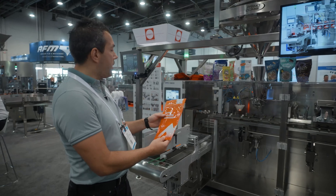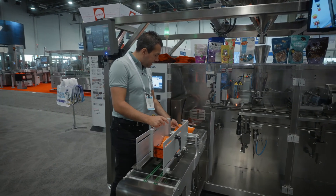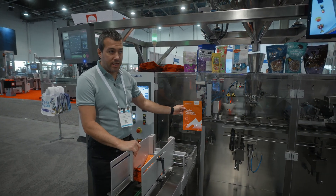The way our Primo Combi works is it receives the pouch, gets indexed into the machine, picked up, placed in, and transferred into its first station.